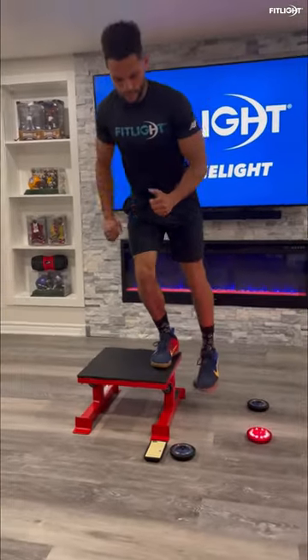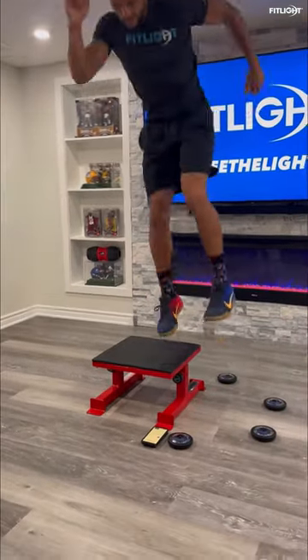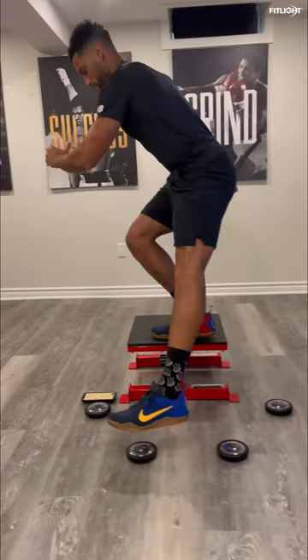And if you really want to take it to that next level, add a single leg plyometric jump with or without the box, working on single leg dynamic stability and overall body control.